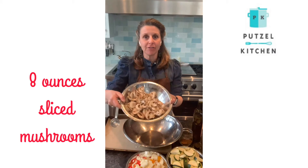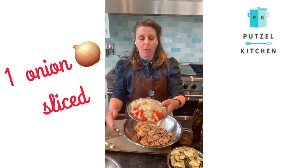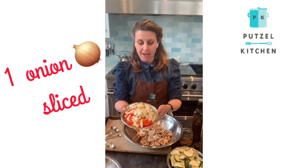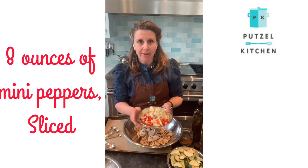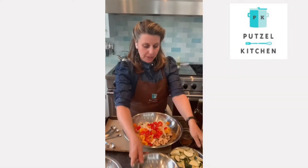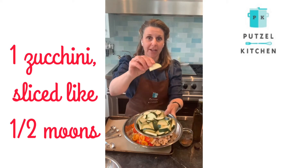I have eight ounces of sliced mushrooms. I'm going to mix in one onion sliced in half rounds, or quarter rounds actually, and about eight ounces of mini peppers sliced thin. One zucchini sliced in half rounds — they're like little half moons.